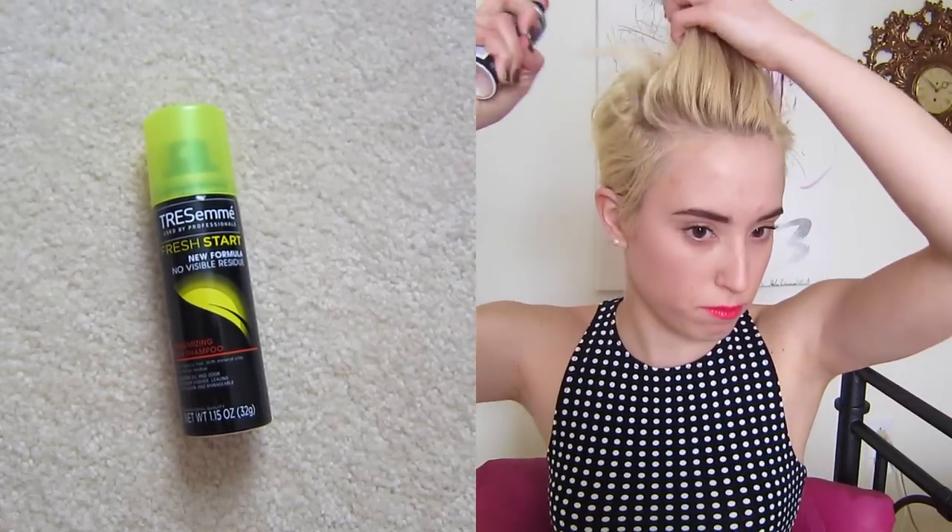So after your hair is ready to take on the pompadour, the first thing you want to do is get products in your hair that give it texture. I'm going to use Bumble and Bumble Brillianteen Styling Cream — it's a styling cream that gives your hair a lot of grit and texture. I'm going to work this all through the top of my hair, and then I'm also going to use some dry shampoo because that's a great texturizing product and gives your hair more of that roughed-up feel.